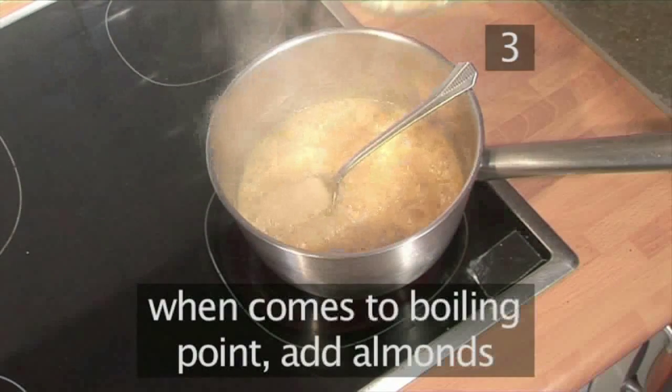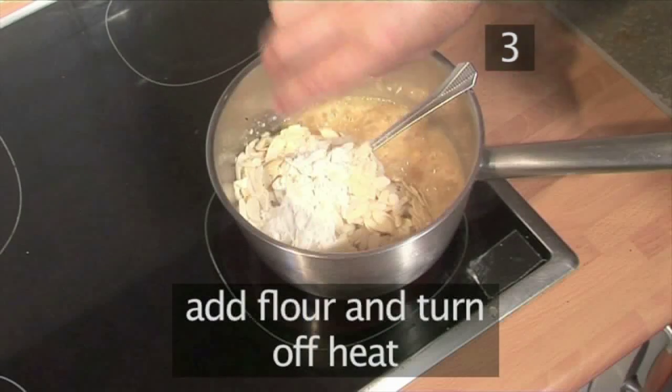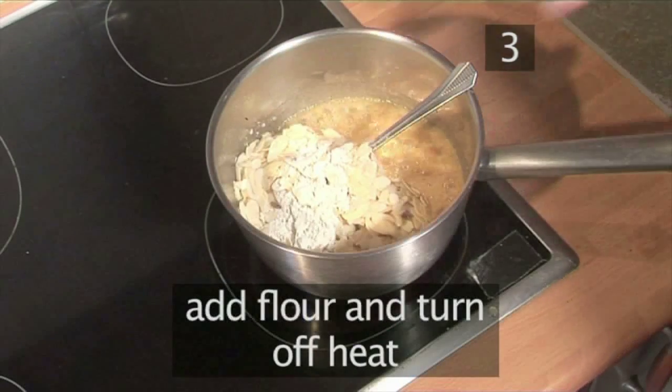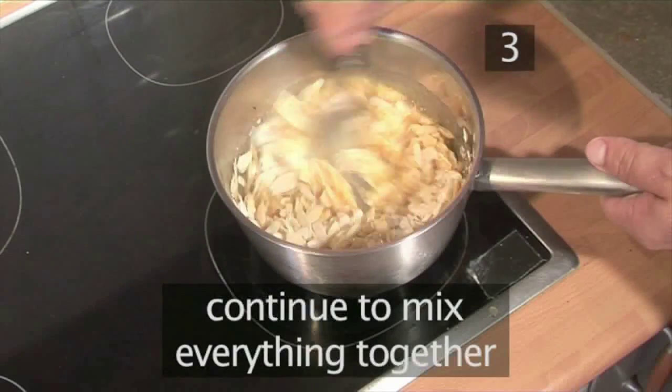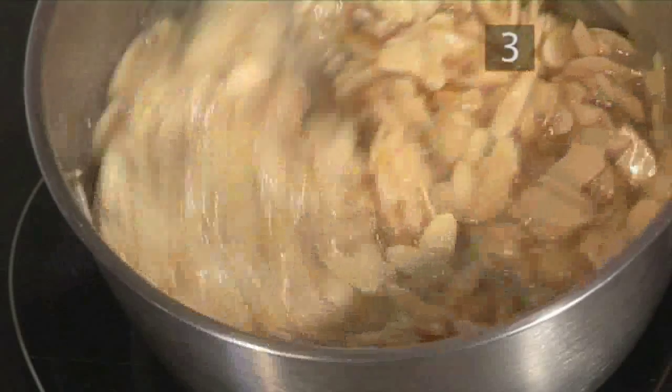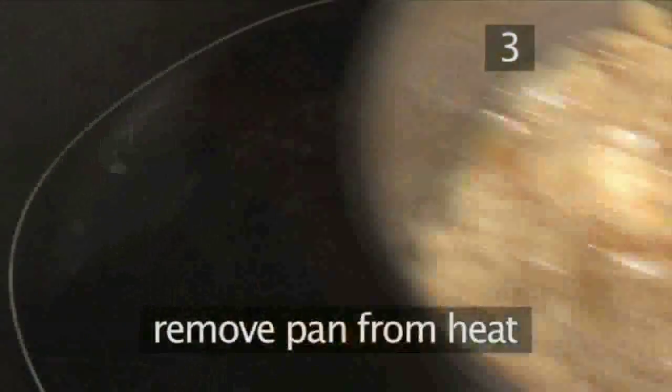As soon as it comes to the boil, pour in the almonds and the flour, and turn off the heat, still mixing everything together. Now remove from the heat.